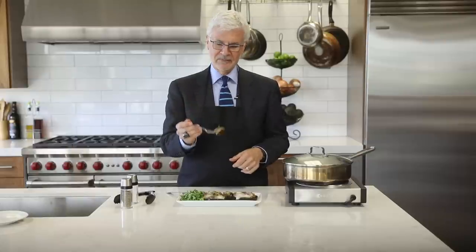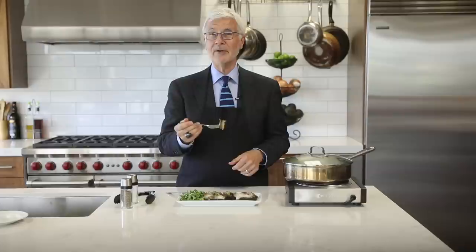Enjoy. Bon appétit. This is Dr. Stephen Gundry — always looking out for you, but right now I'm looking out for my bugs.